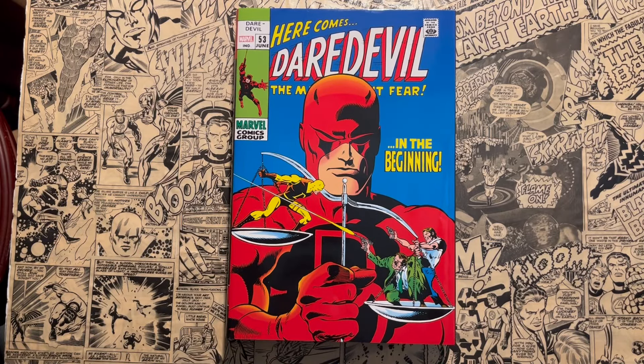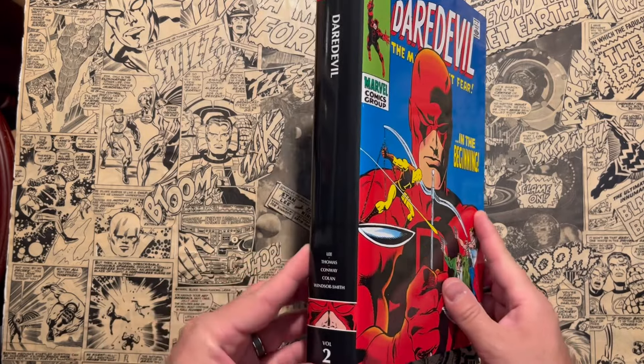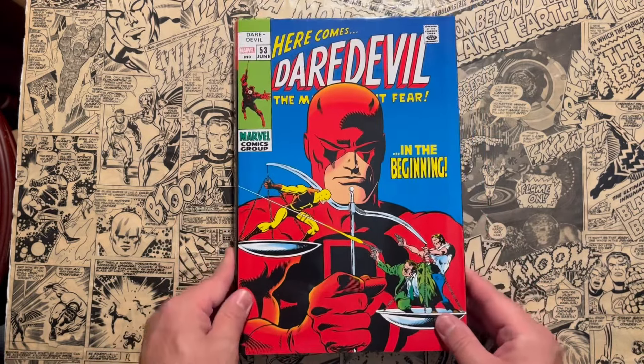Hello and welcome to another episode of Taylor Talks Comics. Today I'm going to go to Daredevil Silver Age Omnibus Vol. 2. Stay tuned.